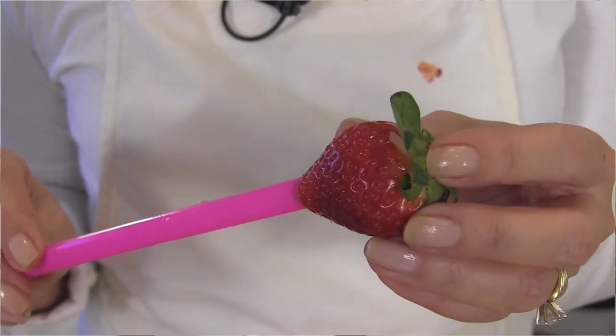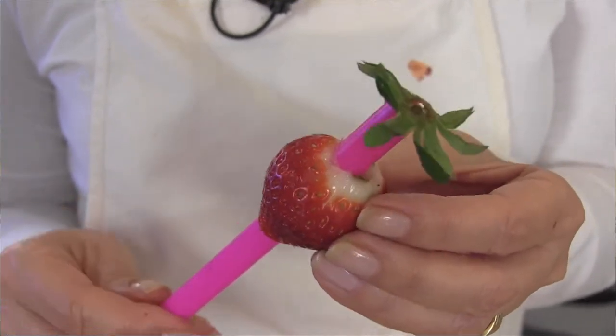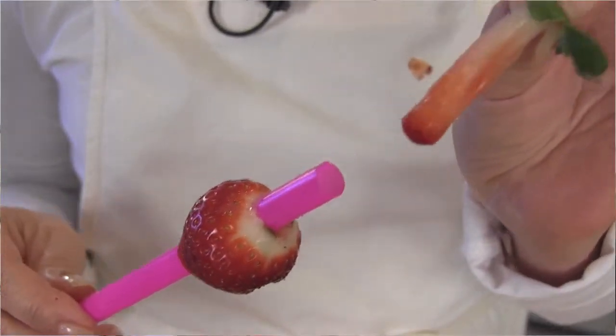Let's take the time to clean some strawberries and slice them to put on top of our custard cakes. One fun way to do it is to take a straw, pop that right into the bottom of your strawberry, push it up, and look what happens — you've got the whole inside of the strawberry coming right out. Then you can slice nice little circles.